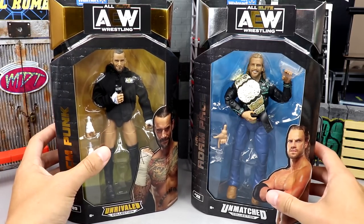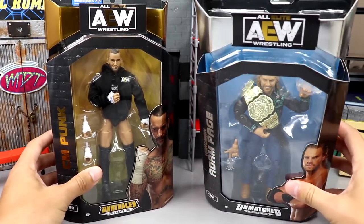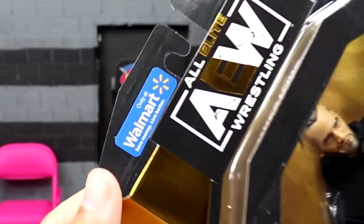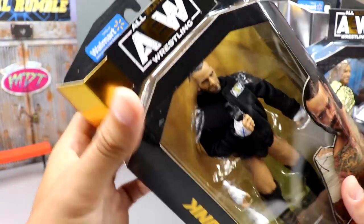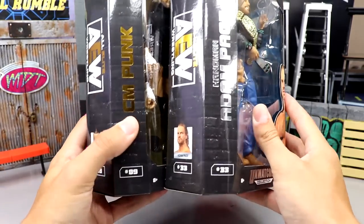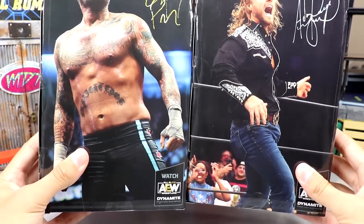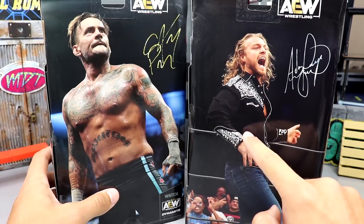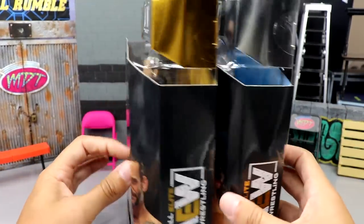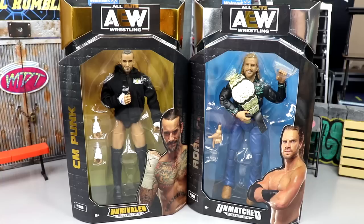CM Punk has a new head sculpt and a beautiful looking hoodie - can't wait to crack them out of the box. You have your standard unrivaled packaging on one side and your standard unmatched packaging on the other. At the top they do feature a Walmart sticker - the 'Only at Walmart, Save Money, Live Better' sticker on both figures. Spinning them around you have their names down the side, their numbers, and images of both talents on the back with signatures. That pretty much wraps up the packaging.